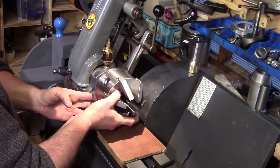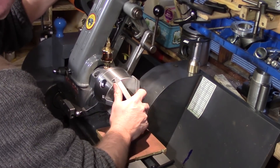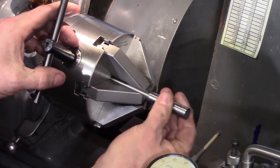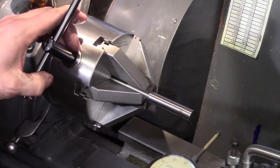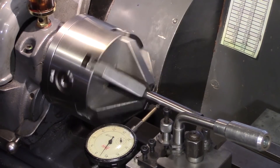The chuck was tightened onto the lathe mandrel and the first thing I did was add a half-inch silver steel ground bar. I tried to see whether there was any preference on which pinion to use the chuck key in. First of all I tried number one and just gently nipped it up with finger pressure.